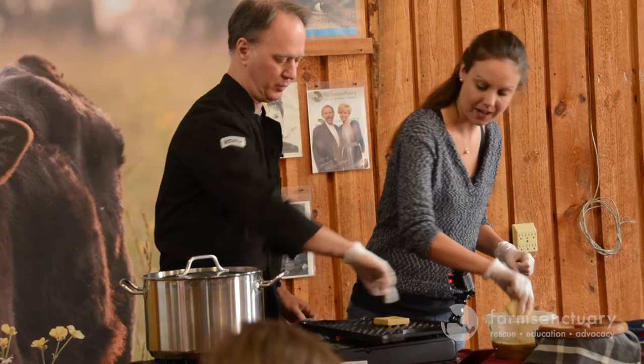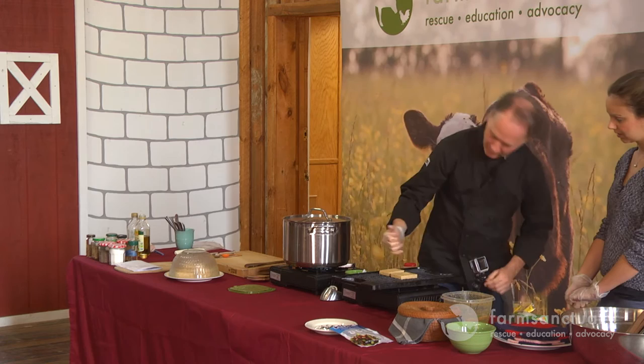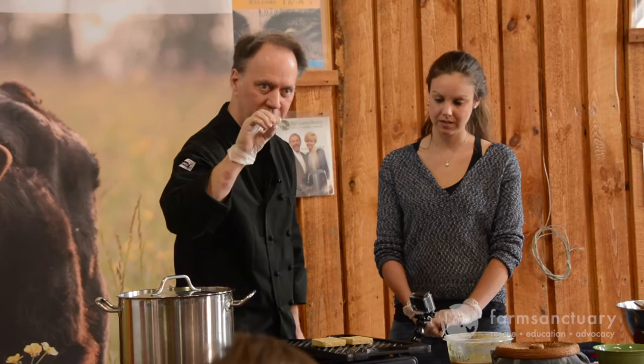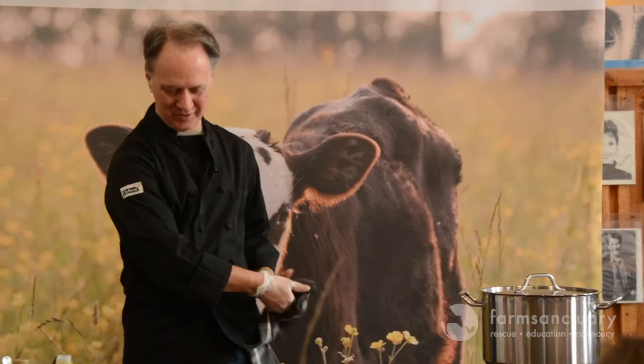The big thing about grilling tofu is that you don't get in a hurry. Let it sit still for about five minutes. You'll start seeing where these ridges are - they'll look really dark brown, almost black - and when you start seeing that you'll notice it beginning to lift off. That's when you flip it. If you flip it too soon and it breaks, you can still eat it - you get to eat your mistakes all the time, which is great.